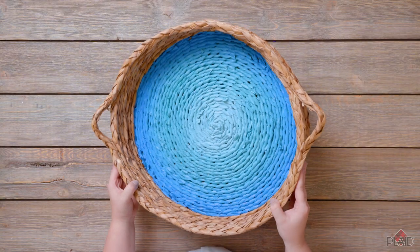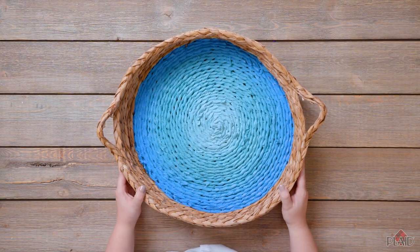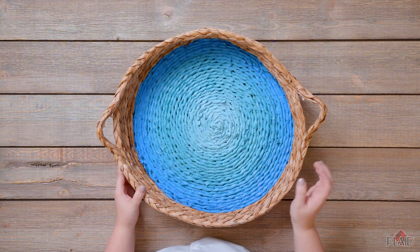Now that we did our ombre into this wicker basket, we're going to add our hash mark, and that's going to be created with rope.